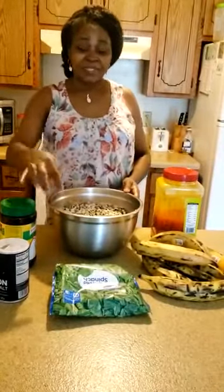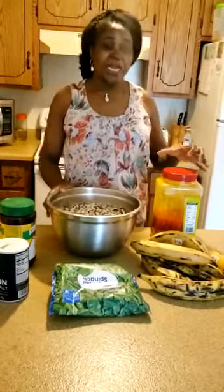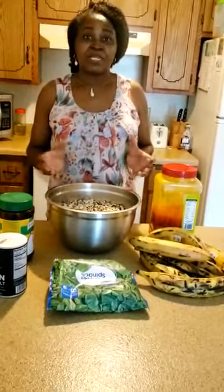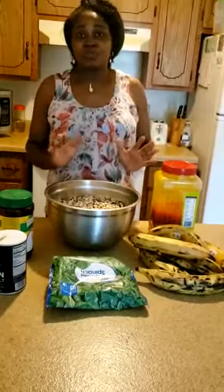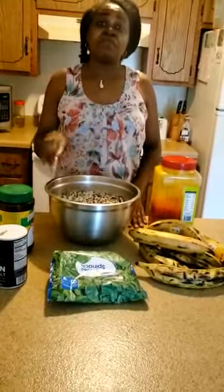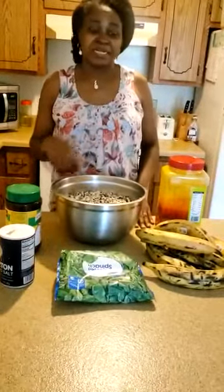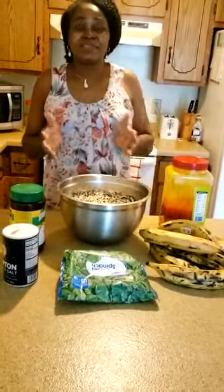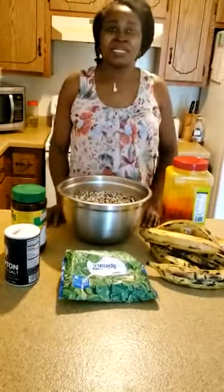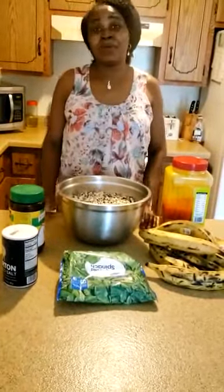Then straight away they add Maggi, they add salt, they add spinach, then they add red palm oil. Then mix it together, add water to soften it, stir it very well, use the leaves, tie it, put it in the pot and cook it. That is the shorter way of doing it.